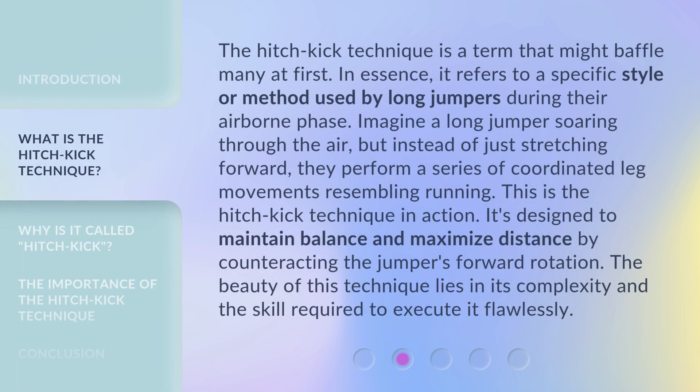The Hitch Kick Technique is a term that might baffle many at first. In essence, it refers to a specific style or method used by long jumpers during their airborne phase. Imagine a long jumper soaring through the air, but instead of just stretching forward, they perform a series of coordinated leg movements resembling running. This is the Hitch Kick Technique in action. It's designed to maintain balance and maximize distance by counteracting the jumper's forward rotation. The beauty of this technique lies in its complexity and the skill required to execute it flawlessly.